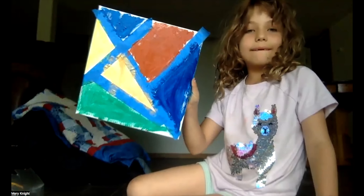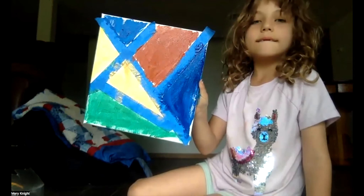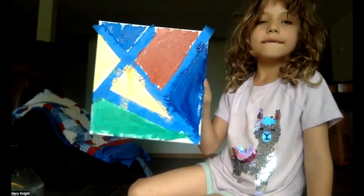You'll also probably want to have a variety in color. There are so many different ways to do this. You can just be as creative as you want. Have fun.